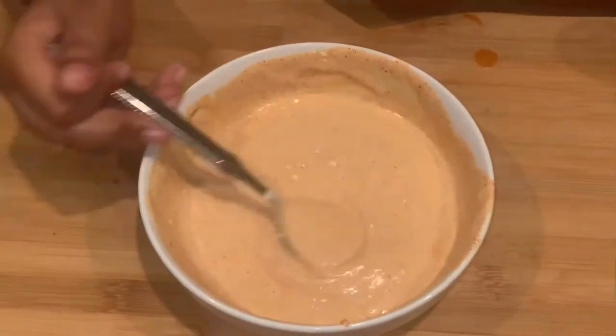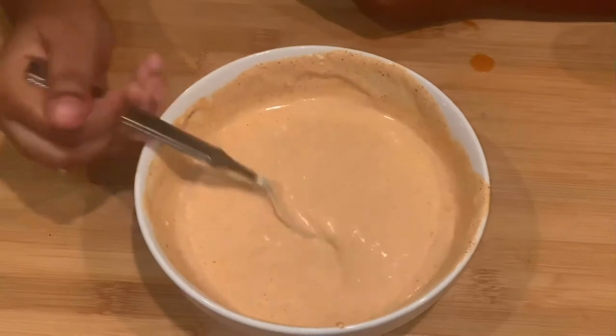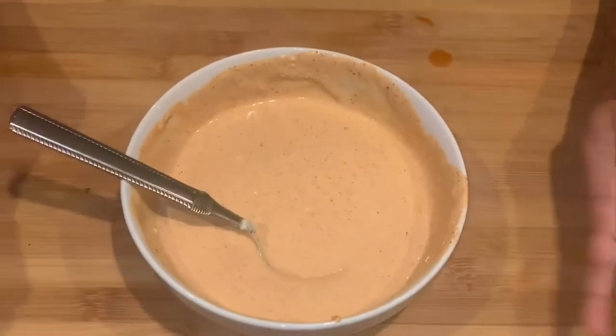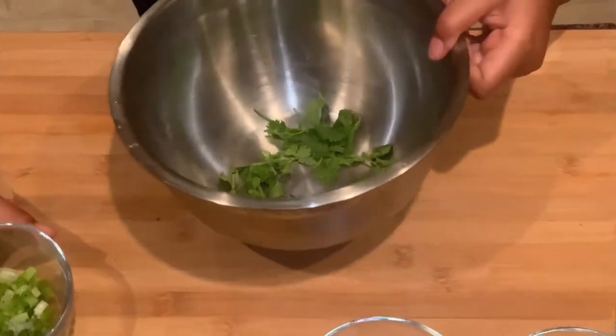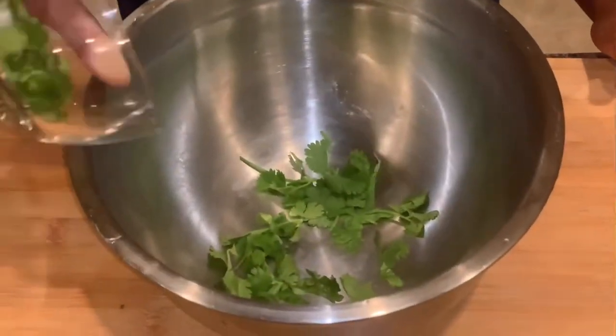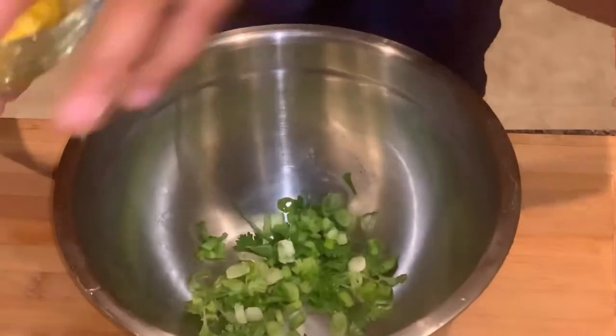If you want, you could add more hot sauce, or less if you're not a big fan. And the final step — I'll be making the mango sauce. Now we'll be adding our cilantro, our scallions, and our mango.